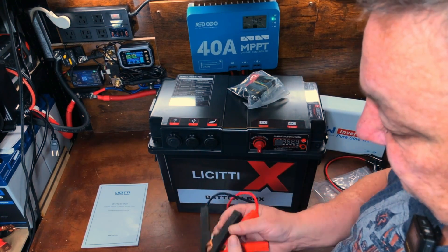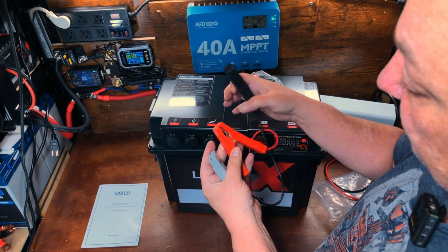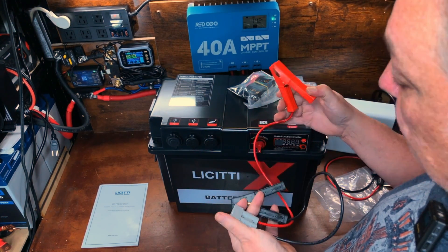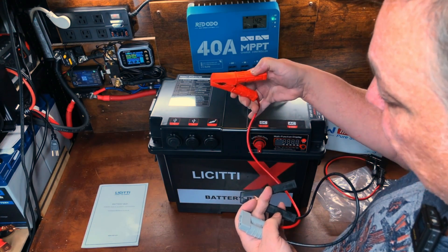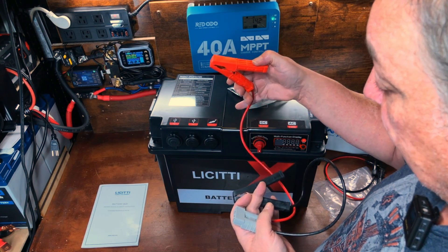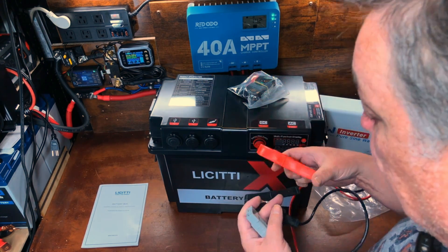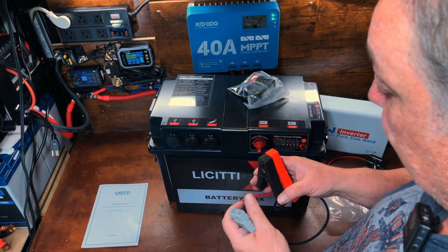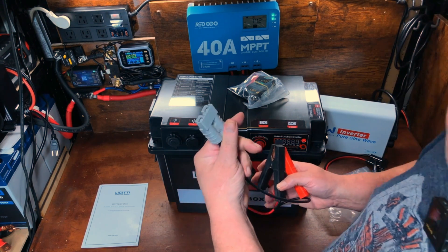There are some alligator clips, so you can go old school and charge your battery that way. If you wanted to charge a car battery or use this as a jump starter, you'd need an AGM battery with enough cold cranking amps — you wouldn't be able to jump start with a lithium iron phosphate battery. I'm going to use it with a lithium iron phosphate battery. It's got a nice 50-amp Anderson connector.